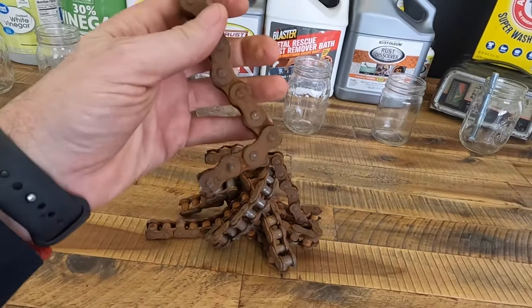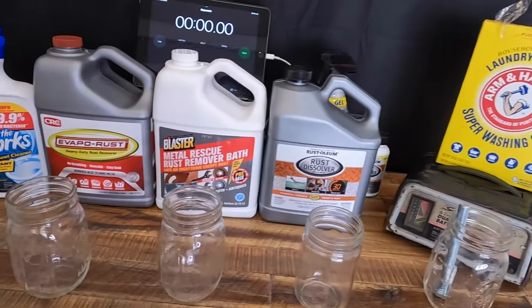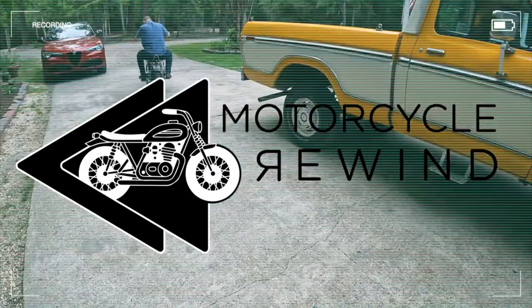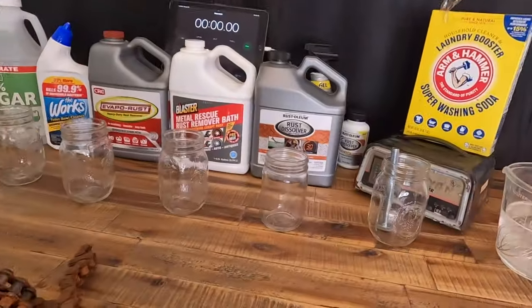What we have here is a pile of rusty chain and a whole bunch of rust removal solutions, and we're going to see which one works the best. First off, I am not a scientist — I don't even play one on TV. We're just going to see what works. I'm just a guy in his wife's dining room, so don't tell her. Hopefully I can have this done before she gets home.